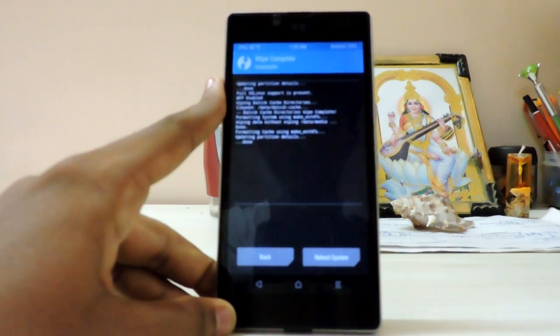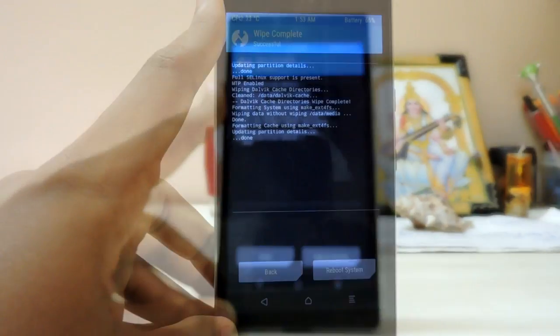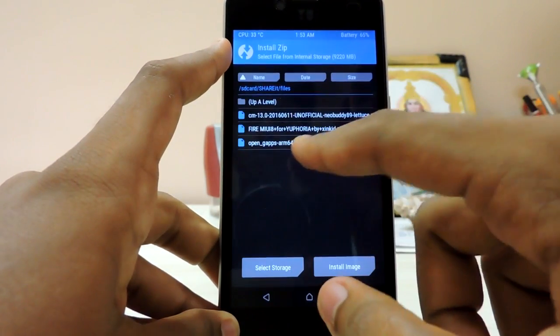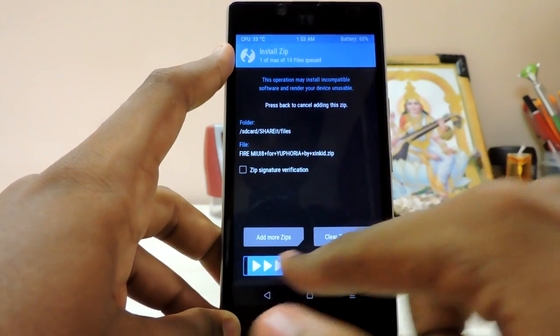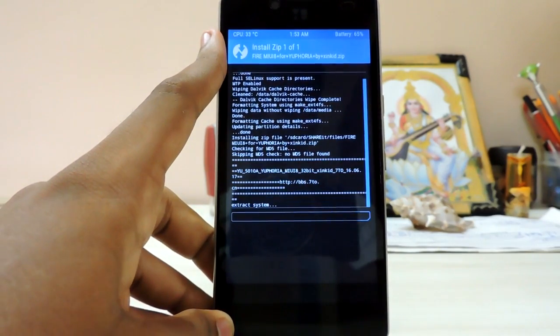The electricity just came back — it goes off randomly in rainy seasons. As you can see, the wipe has been completed. Let's go to install. I don't know why they named it 'Free Fire' — it's MIUI 8. Let's just install and hope everything goes perfect.